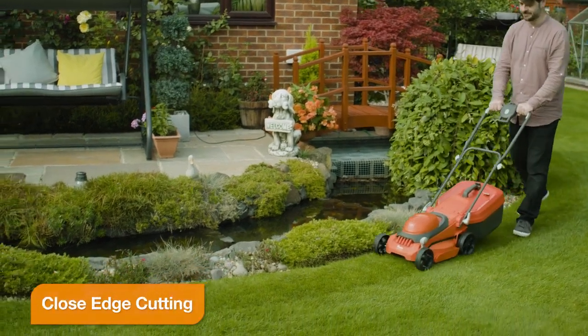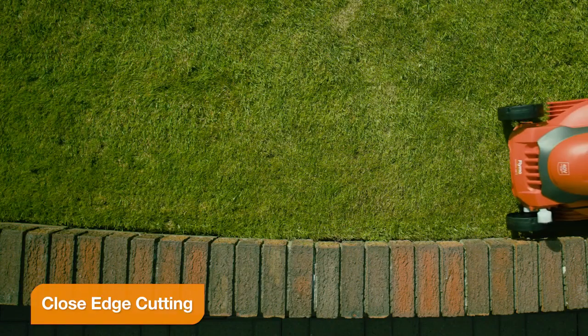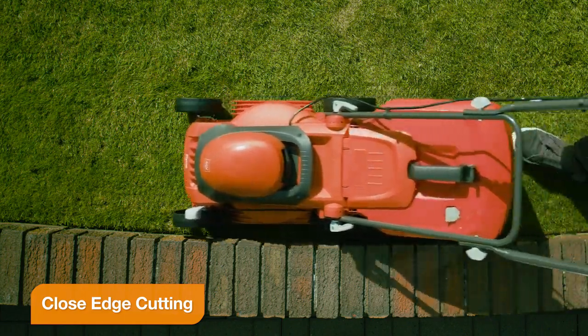The SimpliStore 340Li is designed to cut close up to borders and flower beds, so there is less need for trimming.